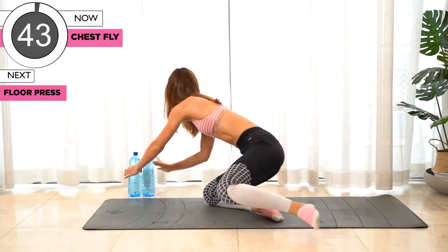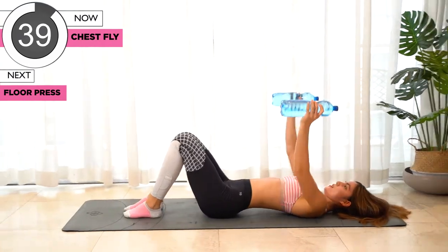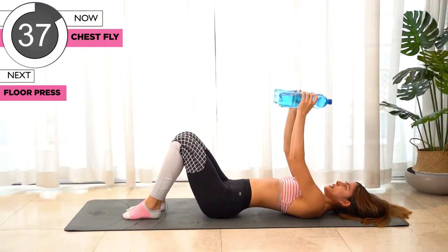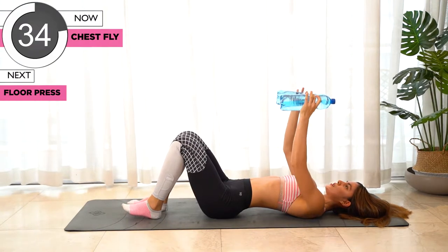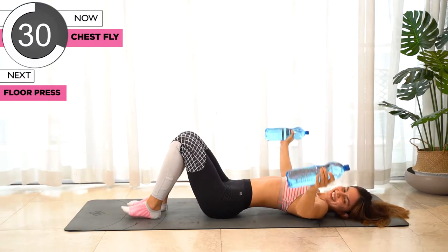Go grab your weights, we'll be lying on our back and we'll do chest fly. Bring it slowly out to the shoulder level.